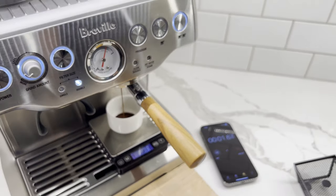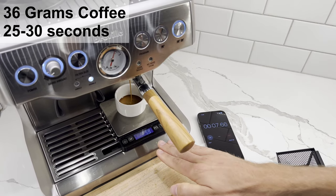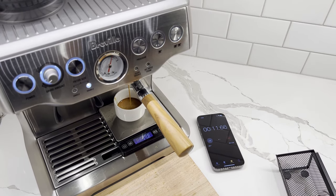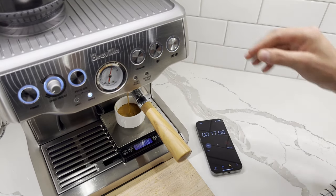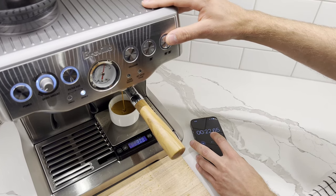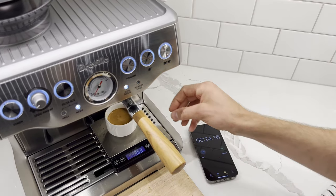Start the timer. We're aiming for 36 grams of coffee in 25 to 30 seconds. You can see there's no channeling at all. Right now we're at 26, 27, 28, 29, 30, 31, 32, 33 grams — right there. We pretty much did 24 seconds and 36.5 grams.